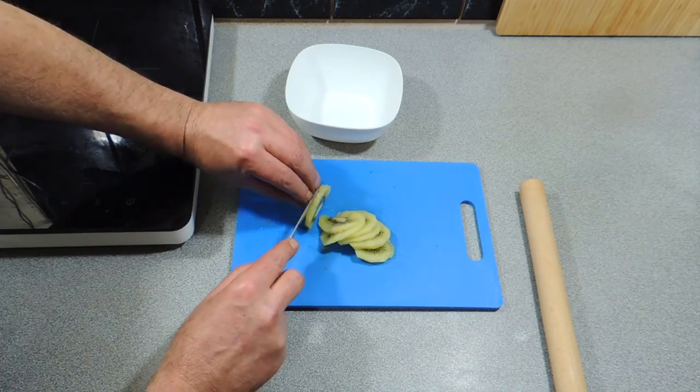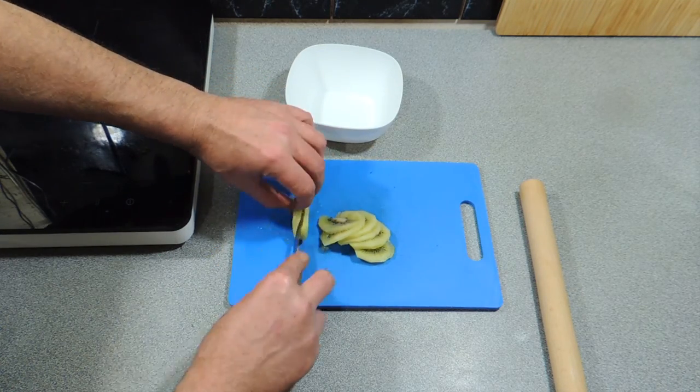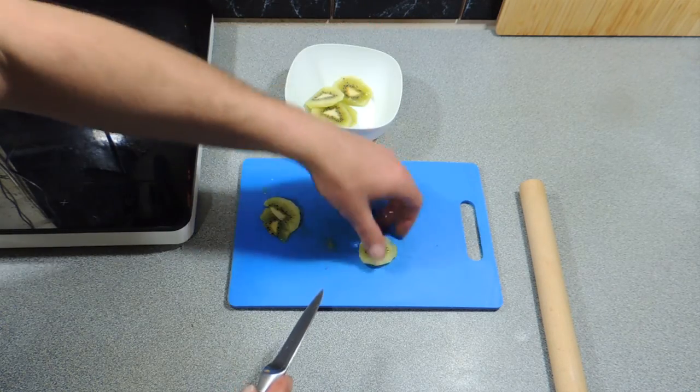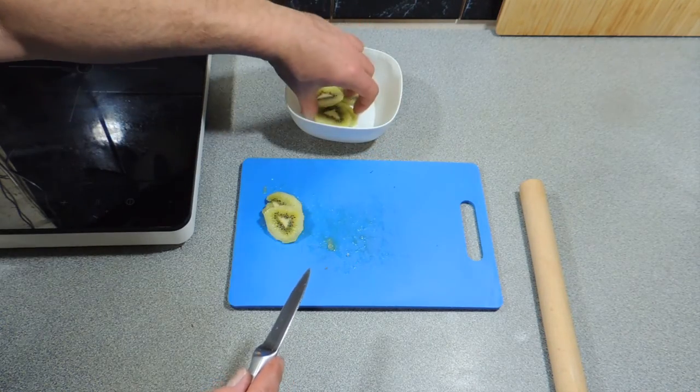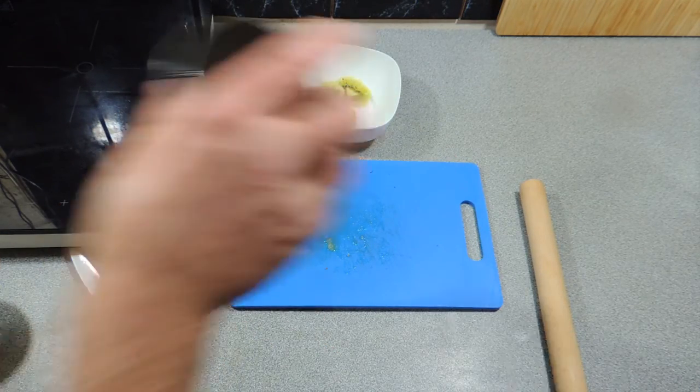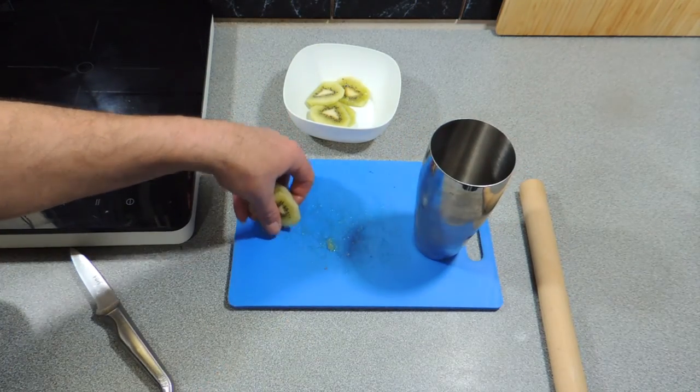If you haven't had kiwi fruit before, it is fantastic — great in antioxidants. It can also work well as a meat tenderizer just as it is. All right, we've got a cocktail shaker.